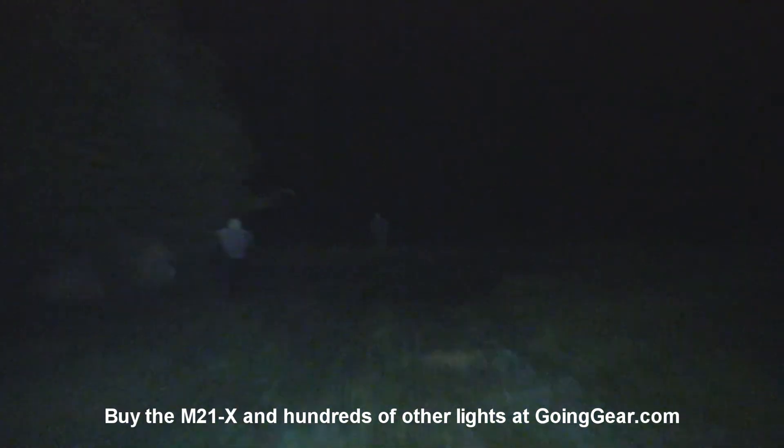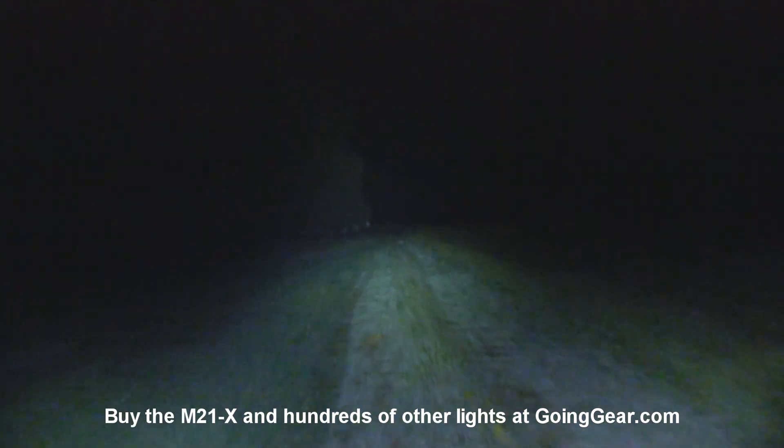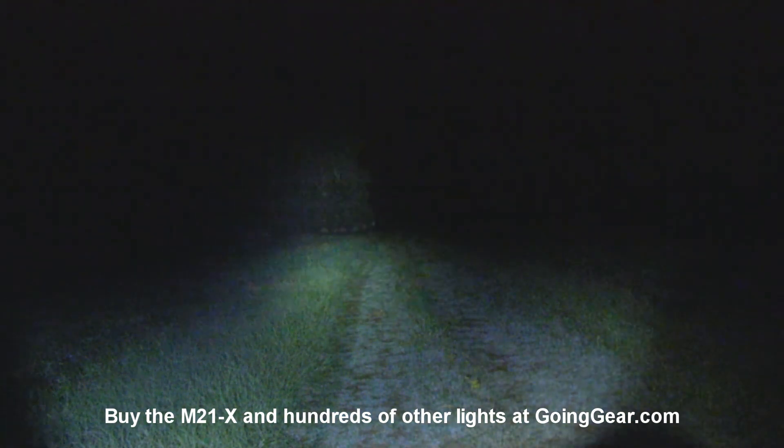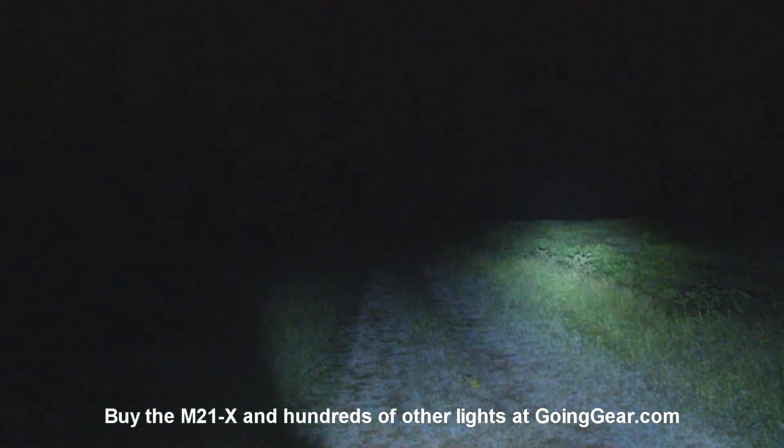I'll zoom back out and then shine it around a little bit. So there you go. That is the Olight M21 X-Warrior.